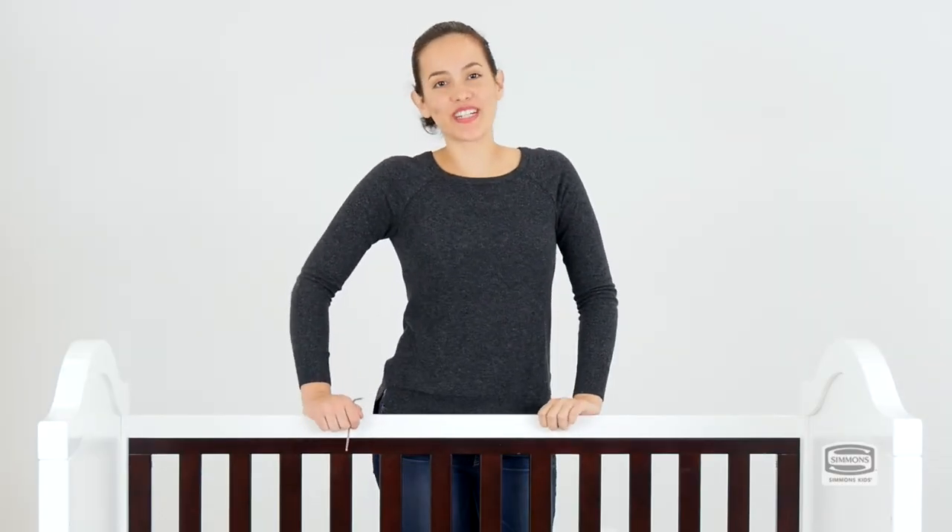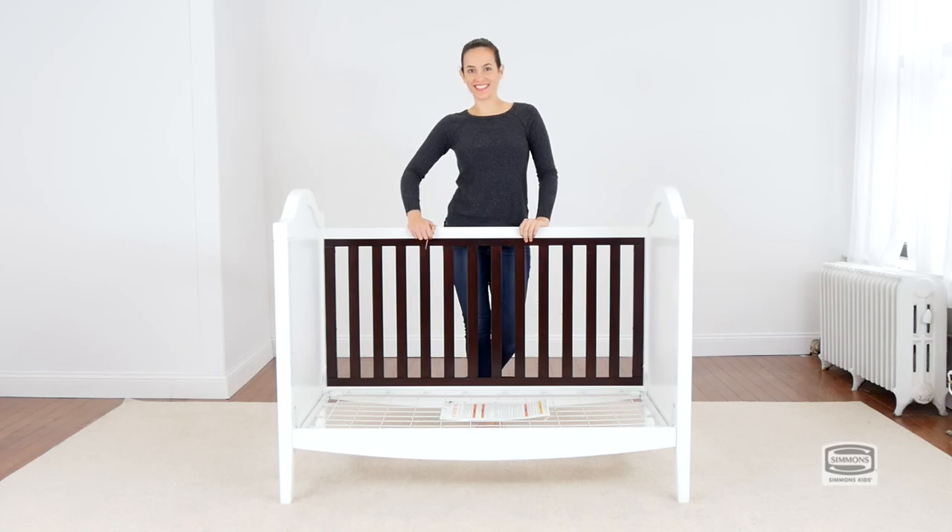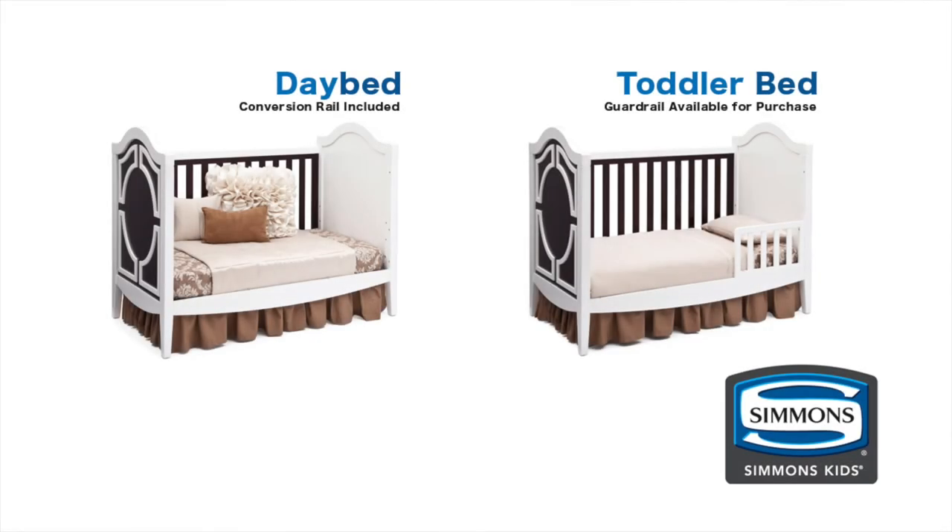Congratulations, you've just converted your crib into a day bed. Day bed conversion rail is included. Toddler guard rails are available for purchase.